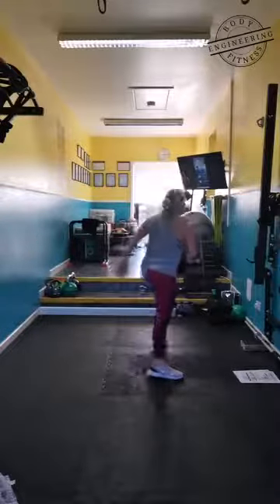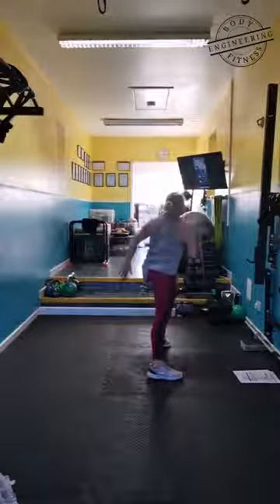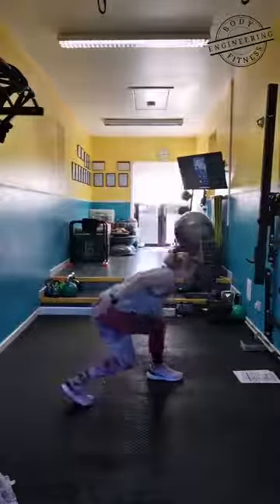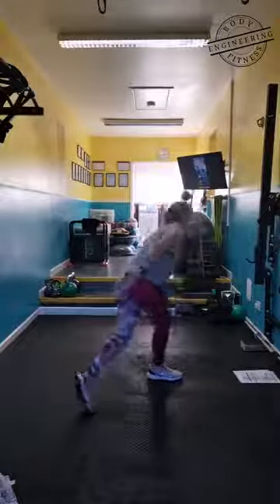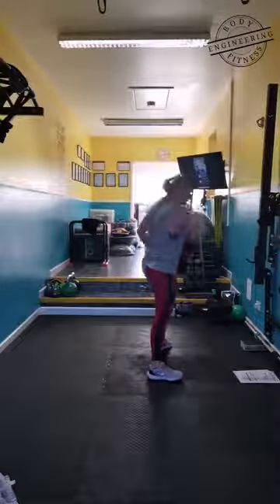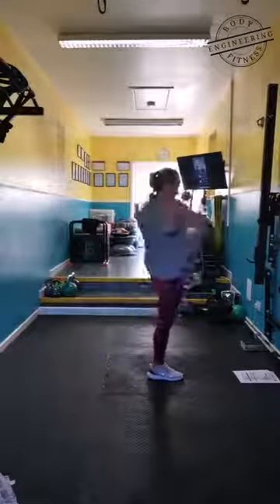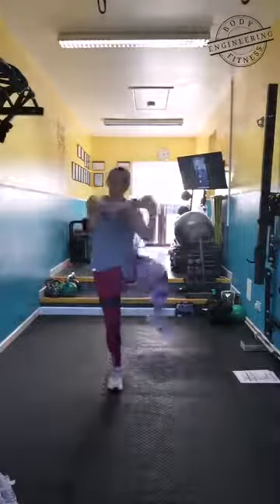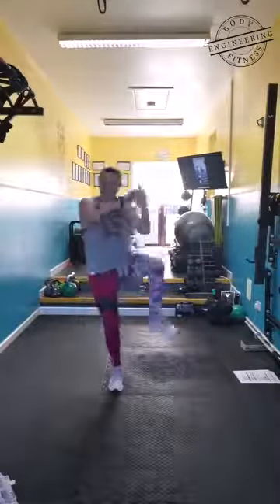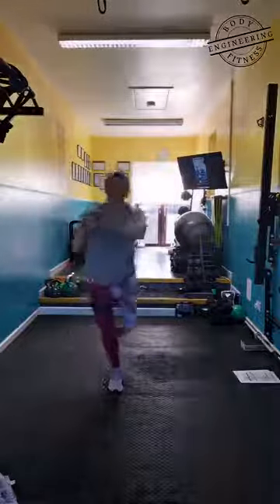Ready — ball, ball, tap. Two, chase it. Work through the legs. Ready — crunch, one, two, three — looks like that. Four. Five. Six. I'm going to face you for the last round.